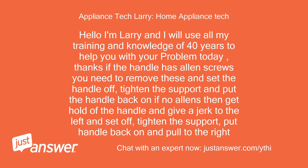Hello, I'm Larry and I will use all my training and knowledge of 40 years to help you with your problem today. If the handle has Allen screws, you need to remove these and set the handle off.